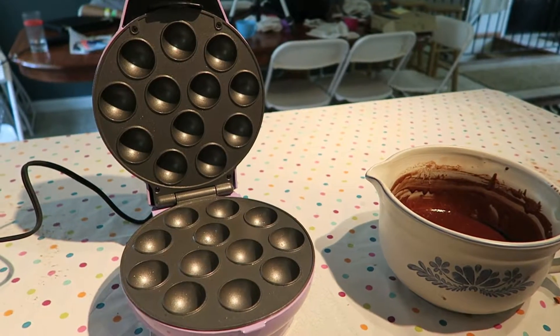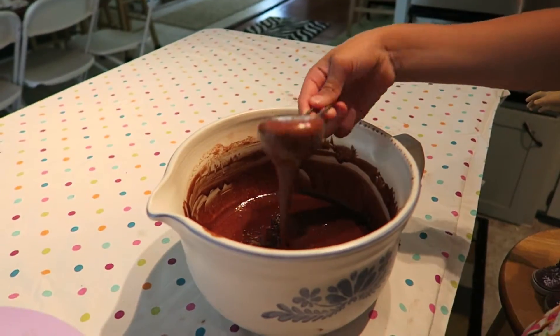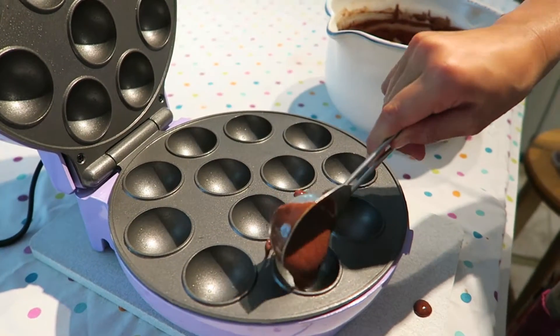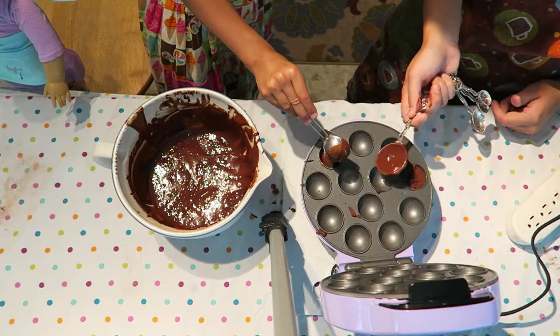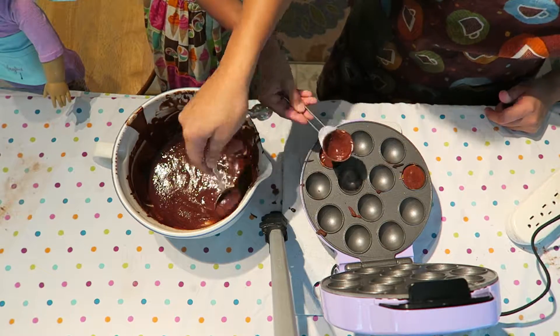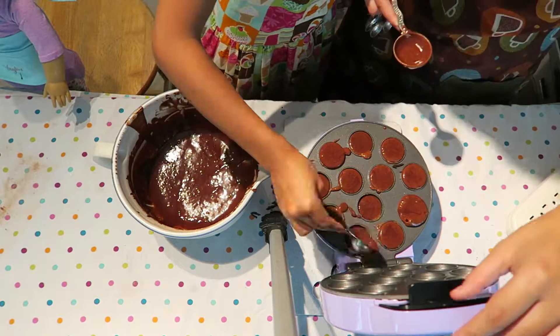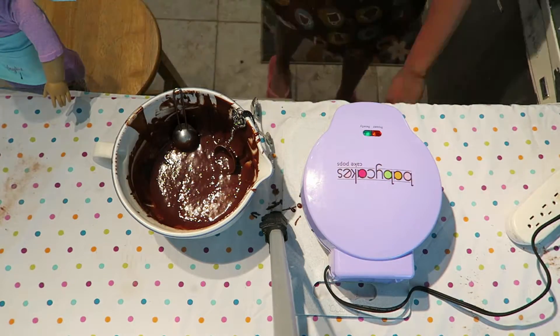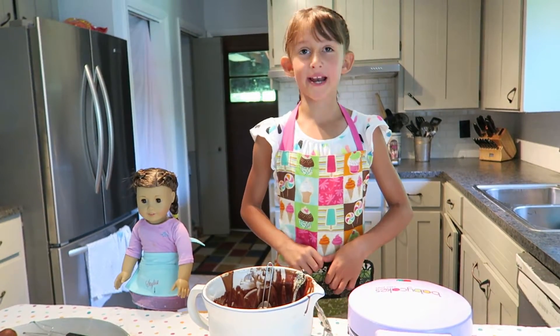Be careful, it's hot! Now you're going to scoop the batter in. Your cake pops have to stay in for four to five minutes.